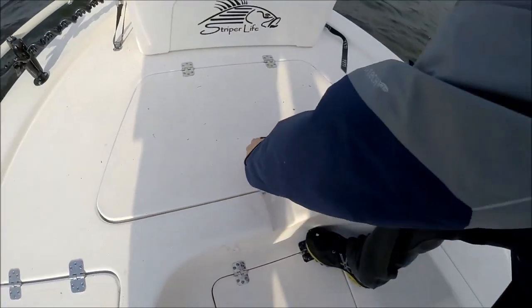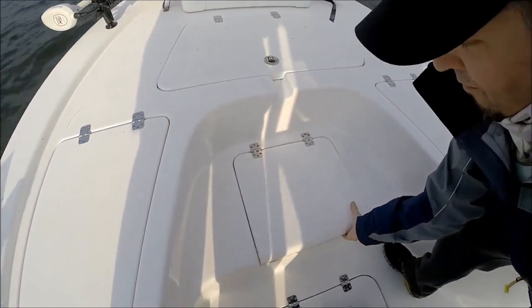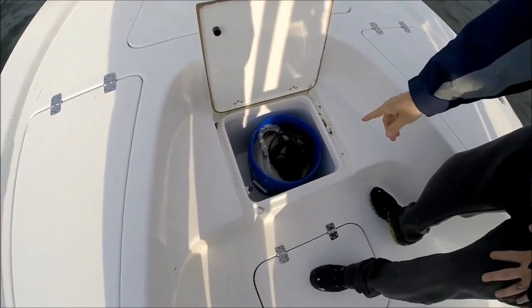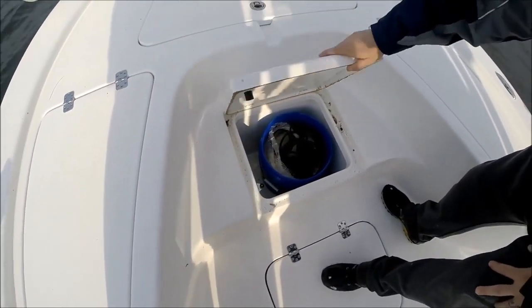This is one of the awesome features — a nice thick lid here. You can put a five-gallon bucket in, keep your cast nets in here, keep your anchors in here. That's a great feature.